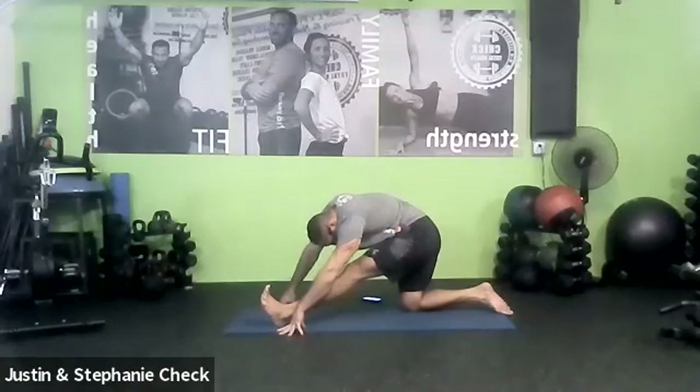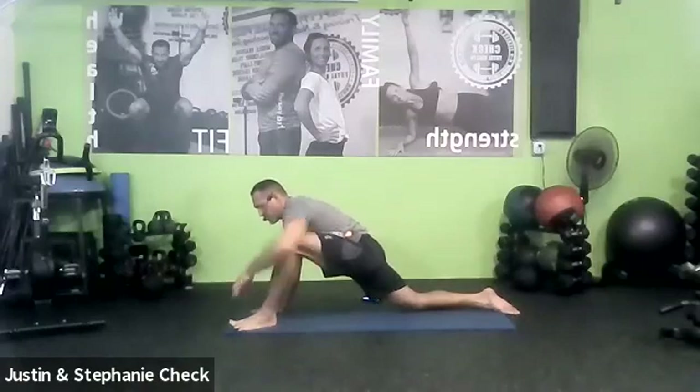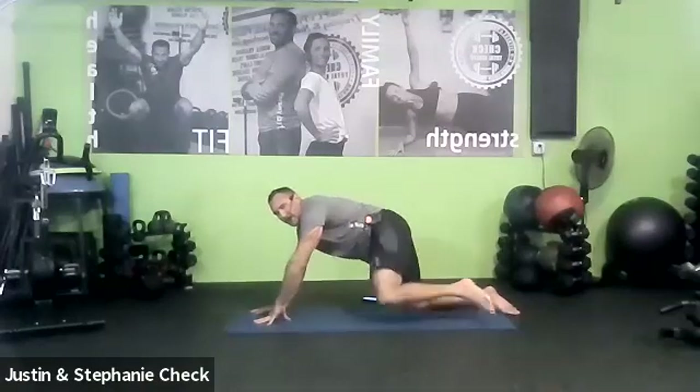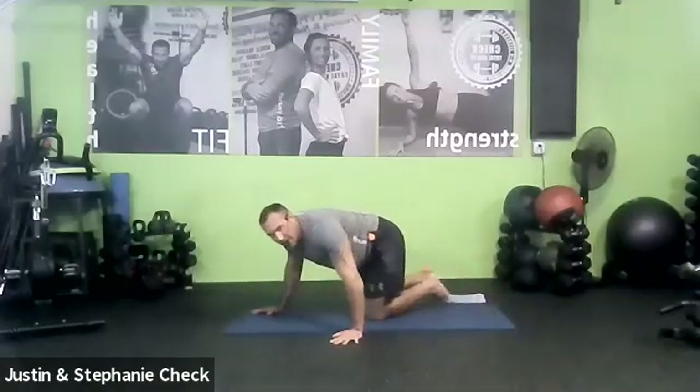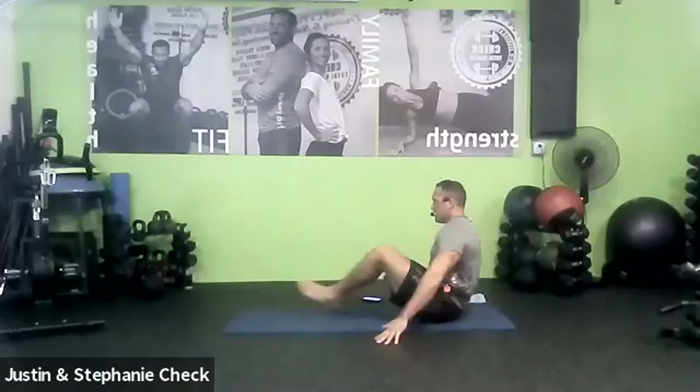One more breath. We're going to get off the knees after this. Bring yourself up, push forward. Take the hands under the chest. Draw the right leg back. Have a seat on your butt any way you can — however you made that transition, it's just fine.